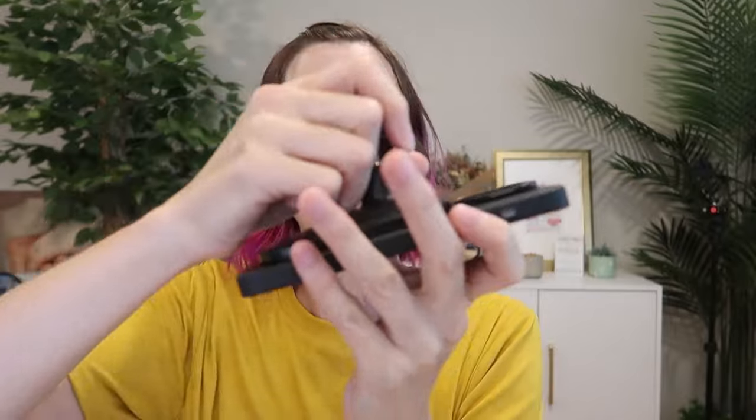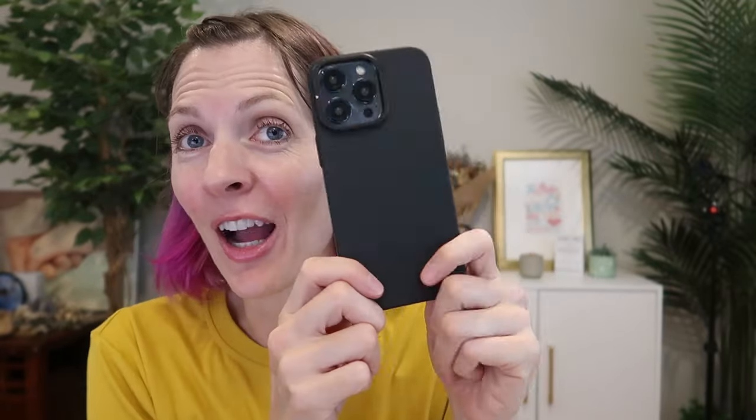It says it's MagSafe, so let's test that on my magnetic mount here — yes, very strong, great hold, great fit. A great case for your iPhone 15 Pro Max, especially if you'd like an invisible kickstand.